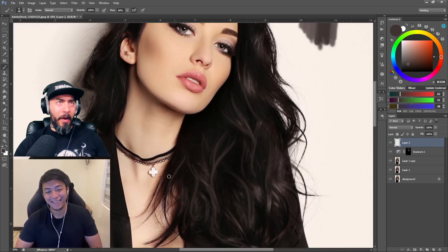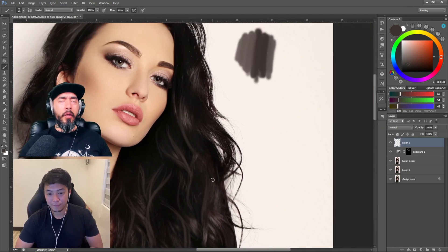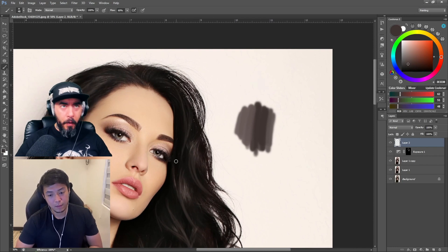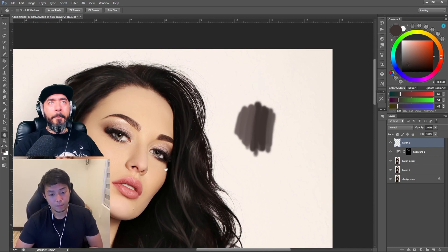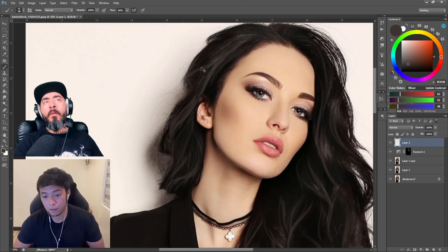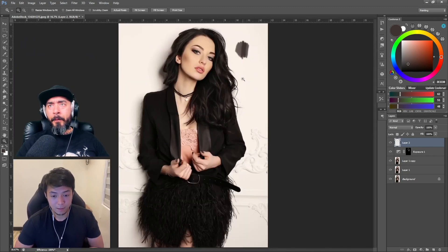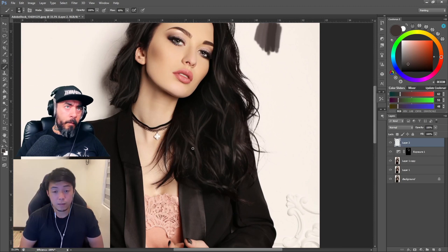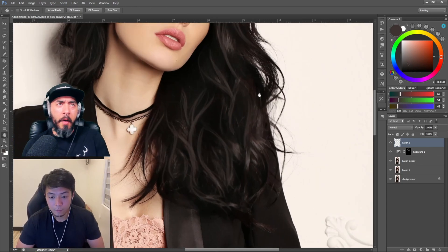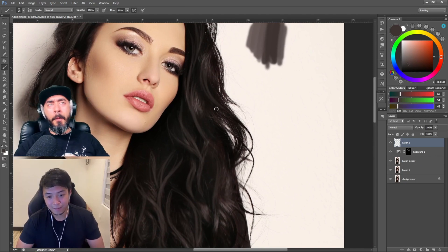On your brush settings you had flow at 60% and you're using the airbrush setting. Can you explain why? I usually use the soft version of the brush — soft edges rather than hard — because it should be smooth. It makes the artwork more like a painting, which is what you're going for: a stylized half-photographic, half-painted aesthetic very unique to the urban fantasy book cover style.